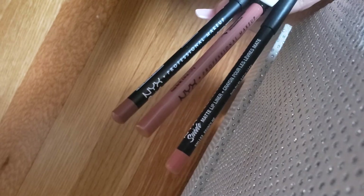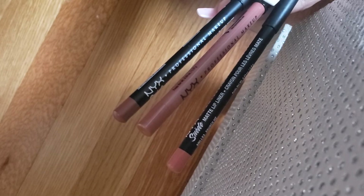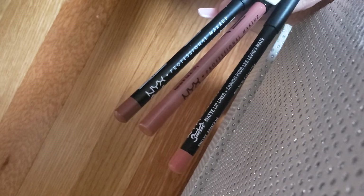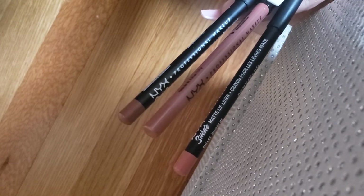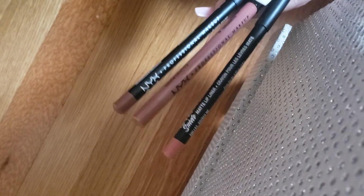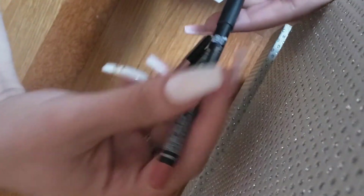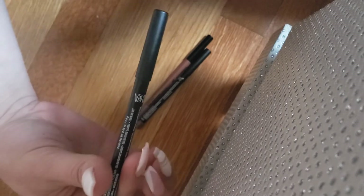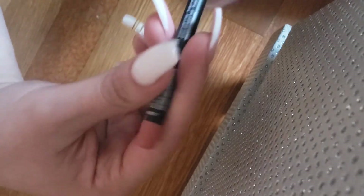I feel like these will help out with shading, especially with my top lip around the bow. One side is curvy and the other is slightly pointed, so I kind of have to shape it. When I just use lipstick, lip gloss, or stains on their own, I don't always get the right shape for the top lip, so the pencils really help me out.